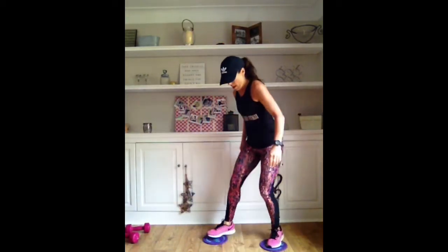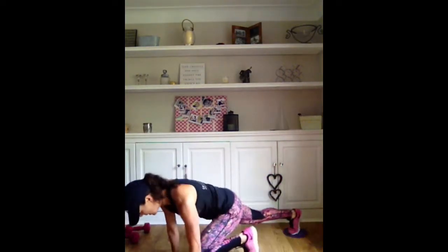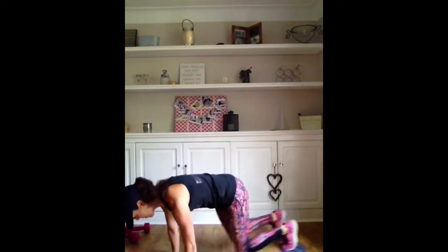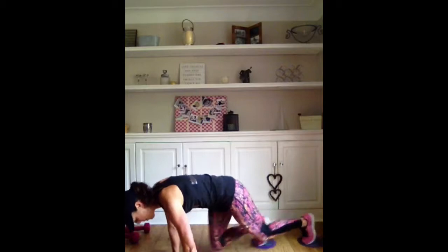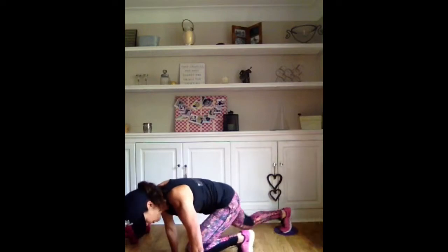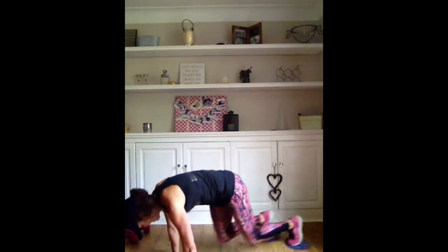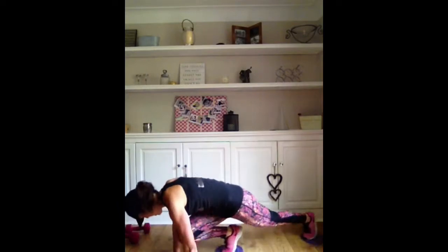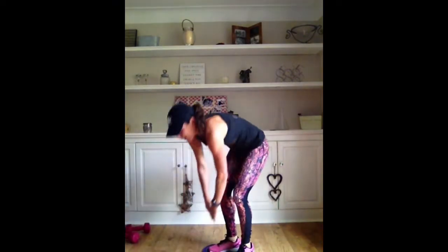Okay, I'm going to come down into my cardio move on this side. Back squat - abs engaged. I'm working the abs as well. Halfway. 15 seconds. Four, three, two, and come up.